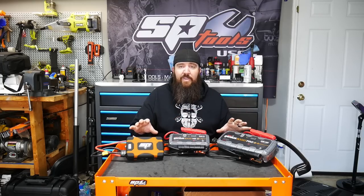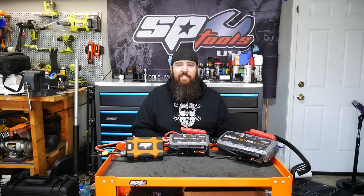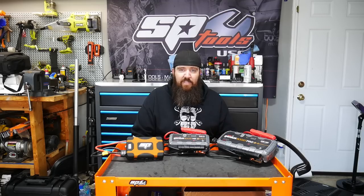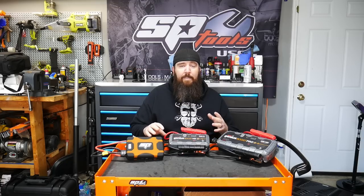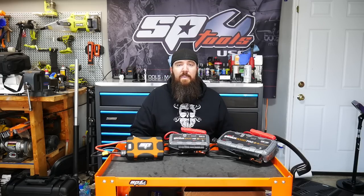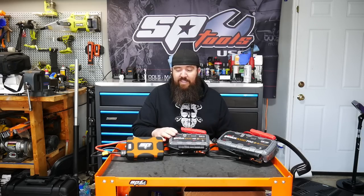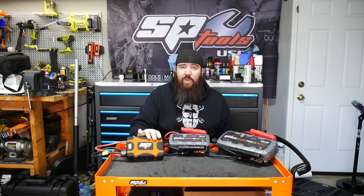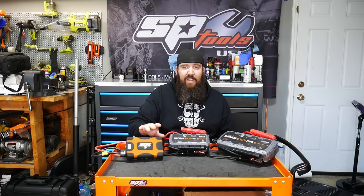These three are very different units when it comes to on-paper marketing. Marketing with all these jump packs is very different these days, and it almost boggles your mind to wonder how they come up with these numbers. The Genius Boost GB70 is boasting 2,000 amps of peak amperage. The GB150 bumps it up to double that — 4,000 amps of peak output. The SP Tools one is rated at 1,600 peak amps. Don't let that fool you — this thing is a beast in its own right, but the rating system is a little more down to earth.